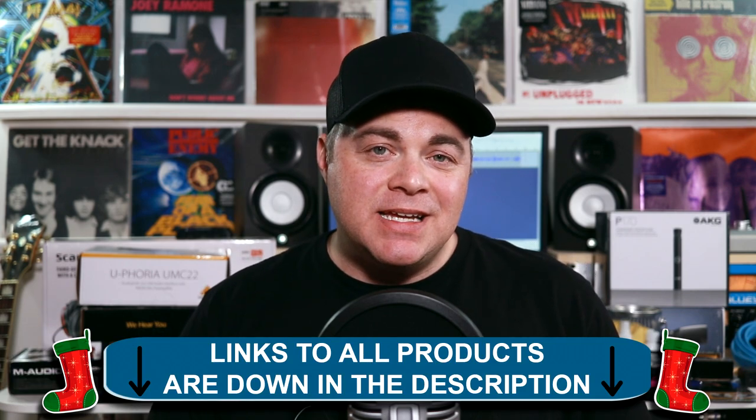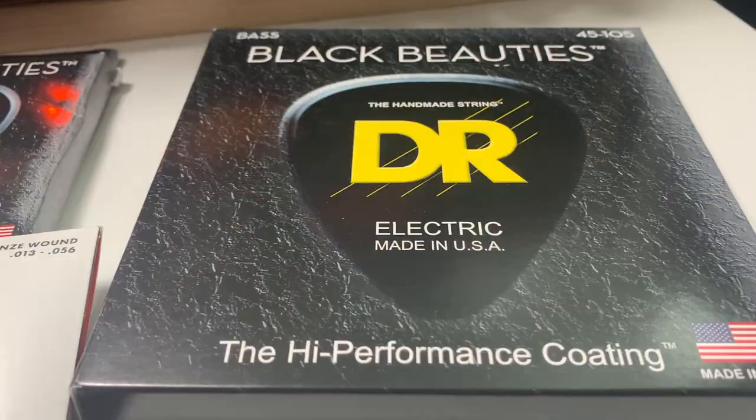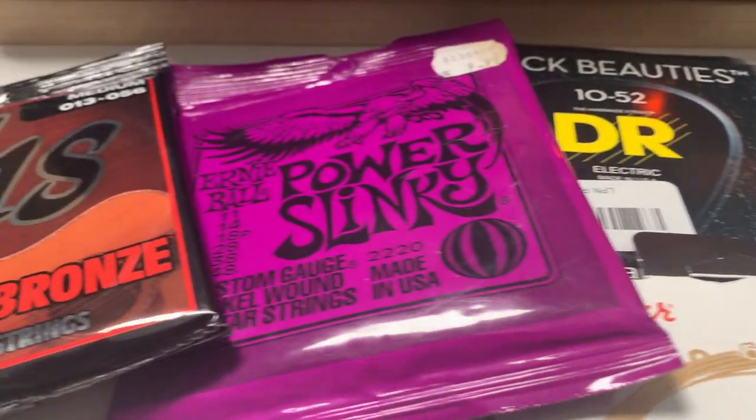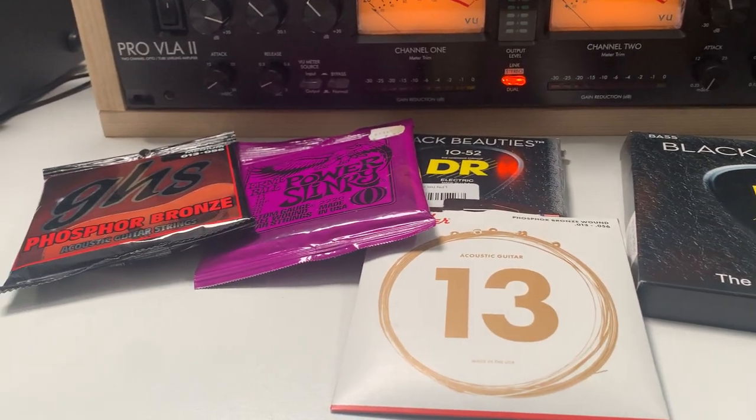First up on this list, let's look at something for the guitarist — guitar strings. There are many different types of strings out there. If you're buying for a guitarist, you might want to ask: do they have an acoustic guitar, an electric, or even a bass guitar? All these strings are different and they make great stocking stuffers. You could buy multiple packs. They're not very expensive, though bass strings are a little more expensive. I'll link to them down in the description.